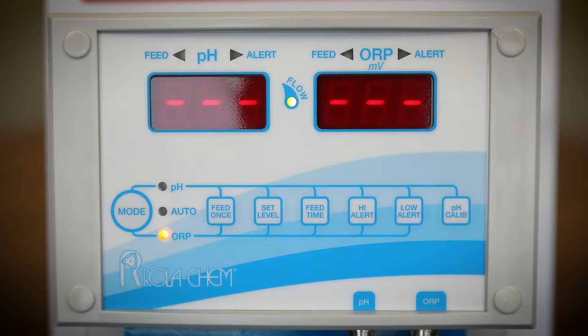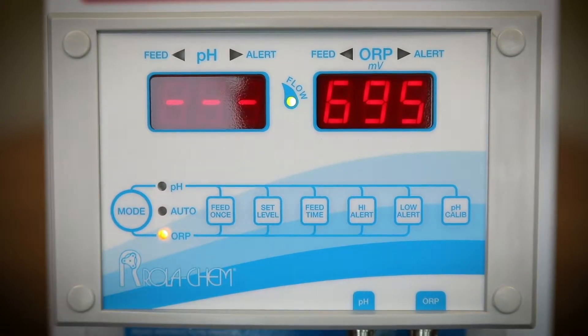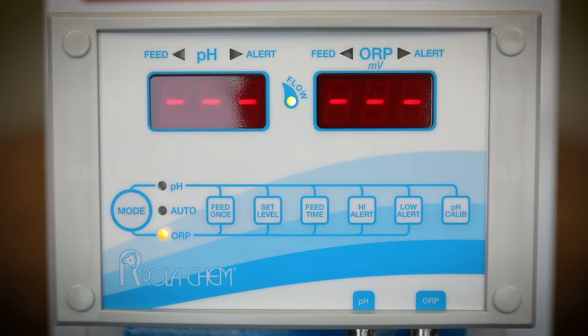Press the set level button to adjust the set point for the ORP value. The ORP value is determined by first balancing the pool. The ORP value then displayed on your controller will be your set point.